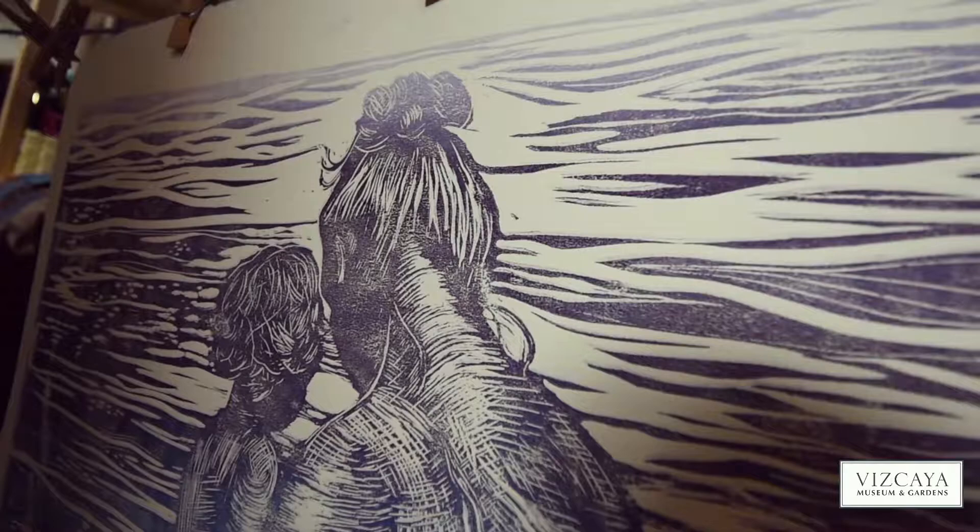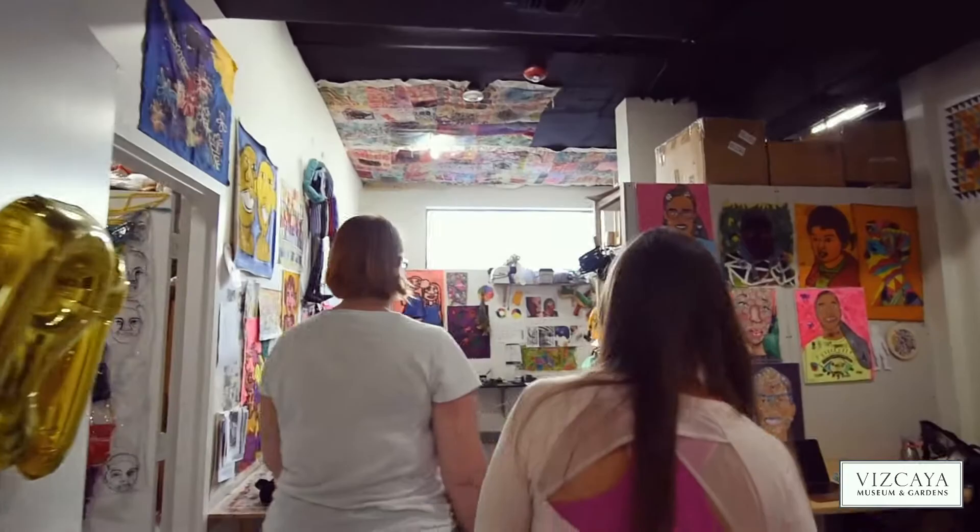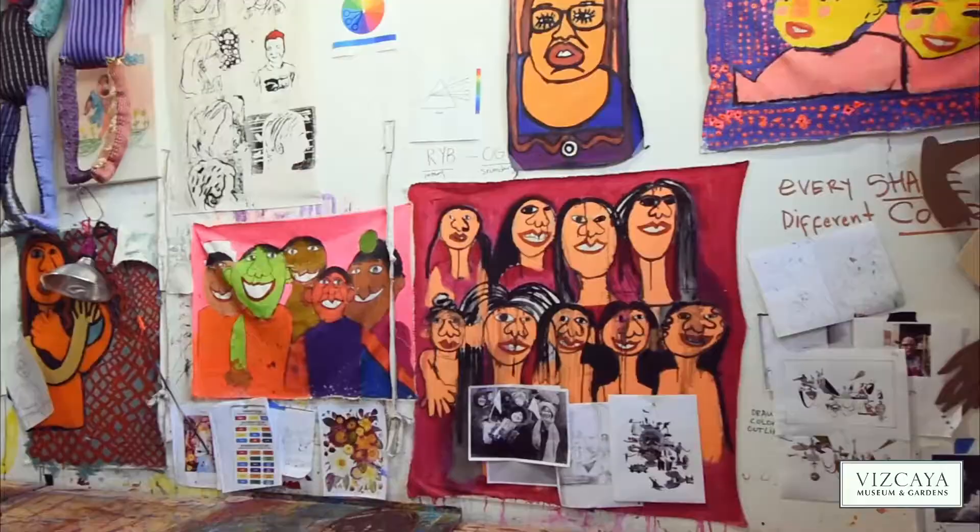Hi, my name is Philippa Langrache. I'm a block printing artist. Here we are in my studio where I'm going to show you how to do a block print.